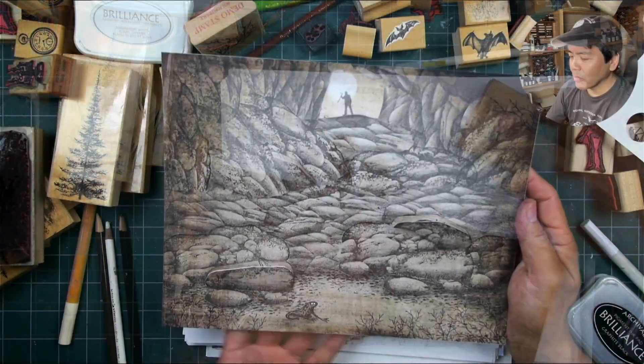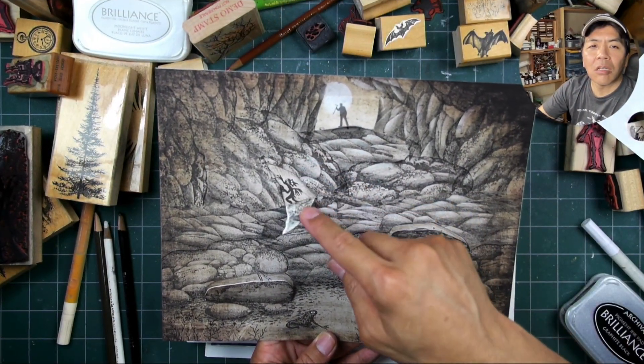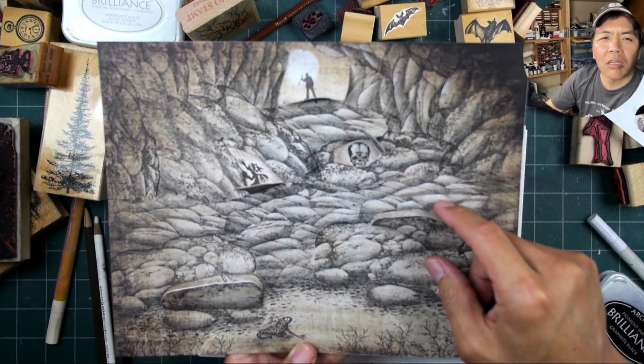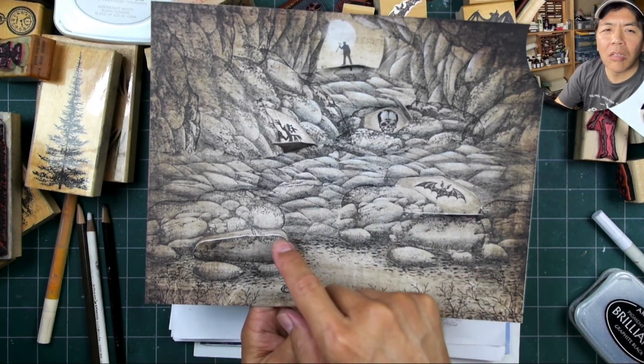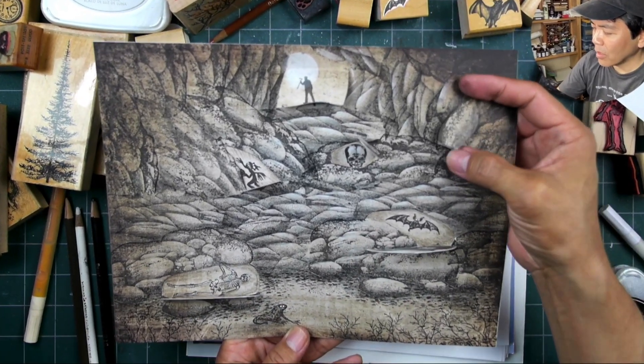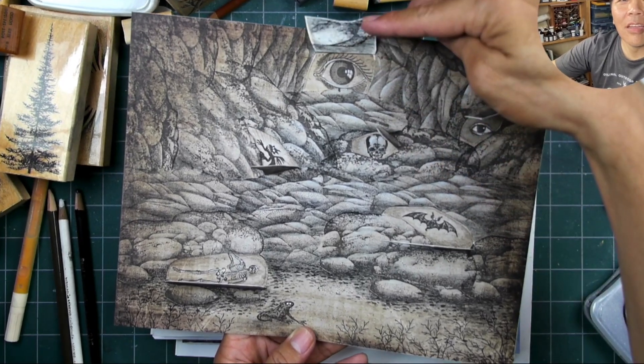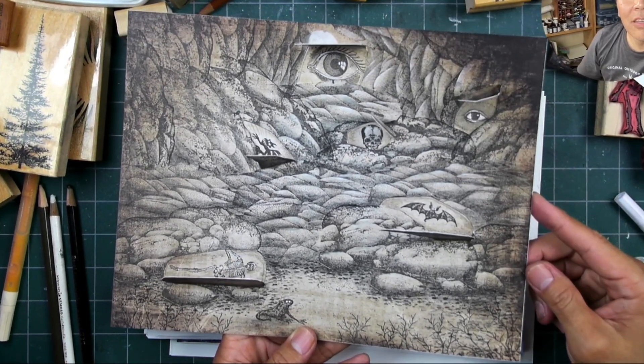Adding a little more foreground here with the crooked limbs, and here we see our little hidden windows. I think this would be a fun card to give to someone to figure out where all these little hidden windows are, and they can reveal some little special treats within the card. Hope you enjoyed it, thanks so much for watching.